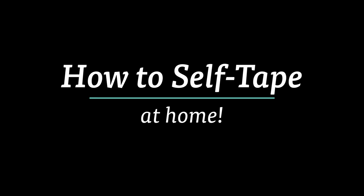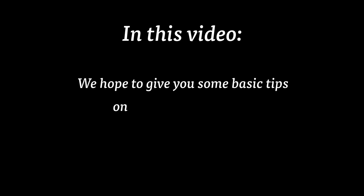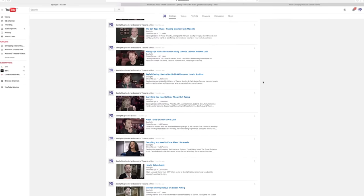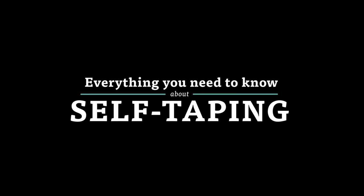Self-taping is a very useful skill for a performer to have and is something that is becoming ever more common. In this video we hope to give you some basic tips on how to do it properly. I'll talk about cameras, lighting, sound, how to send it to the casting director and some other useful stuff too. Also on our YouTube channel there is another great video that features a load of casting directors explaining what they want to see from a self-taping. It's called 'Everything You Need to Know About Self-Taping' and you should definitely check it out after you watch this.